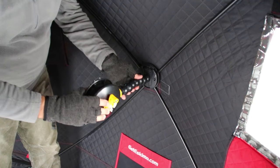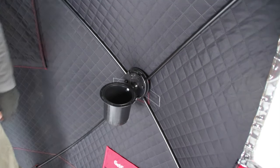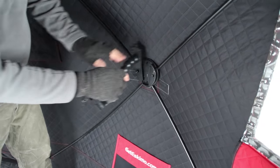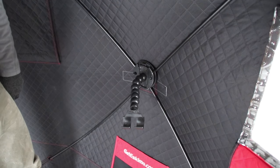We've got a rattle rail to pop right in, cup holders, rod holders. The nice thing is all it is is zip ties and probably some parts that you already own.